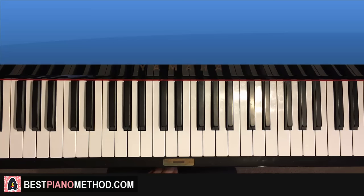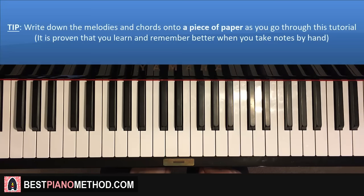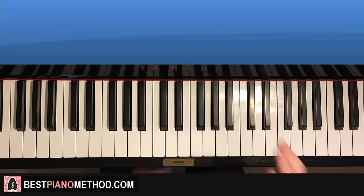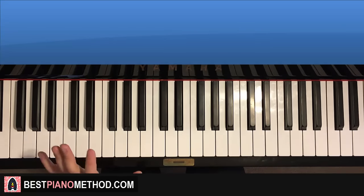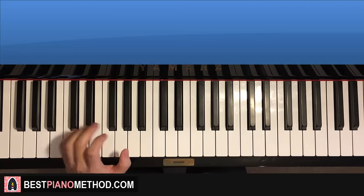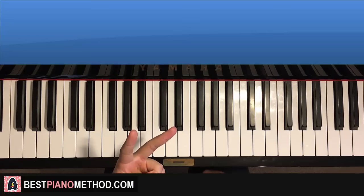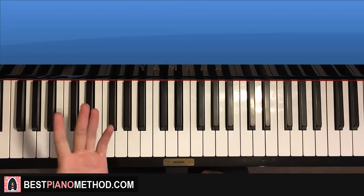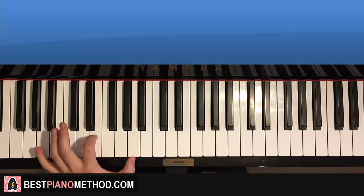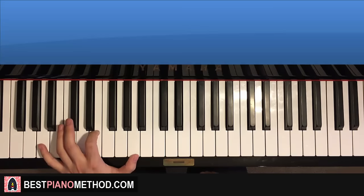Let's go ahead and break it up into parts to learn it. There's actually only about four parts here to learn. It's not hard at all. The main thing is getting the left hand pattern out of the way. In general, there's actually only two different patterns that you have to learn for the left hand, and once you get it, it's pretty simple.